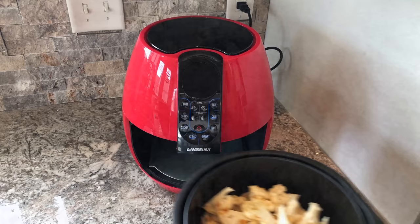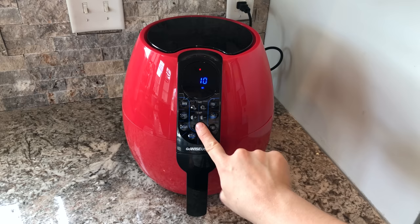Cook it at 300 degrees for 10 minutes. This is really awesome because your air fryer does not have to preheat, so you can just put it right in and it will start cooking.